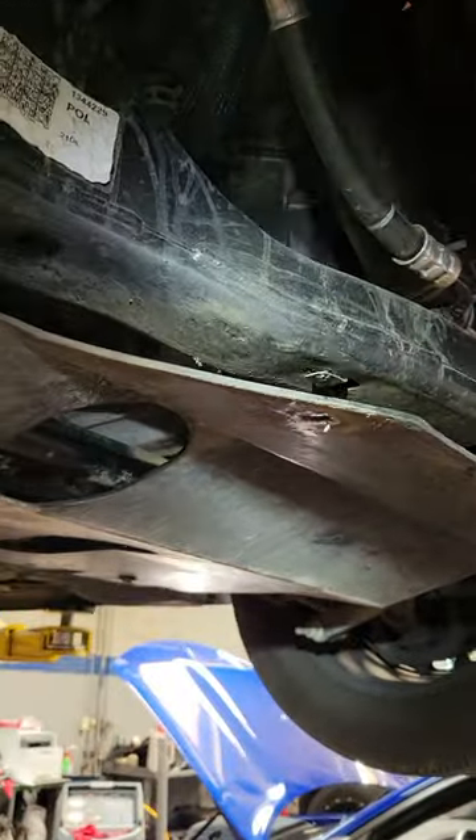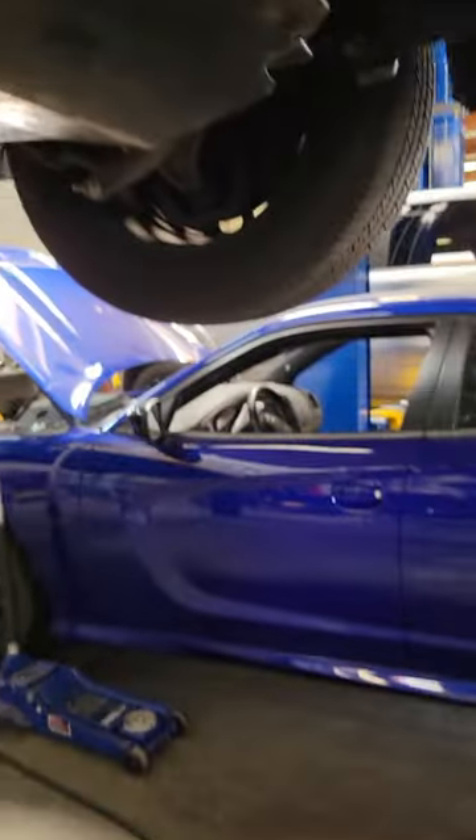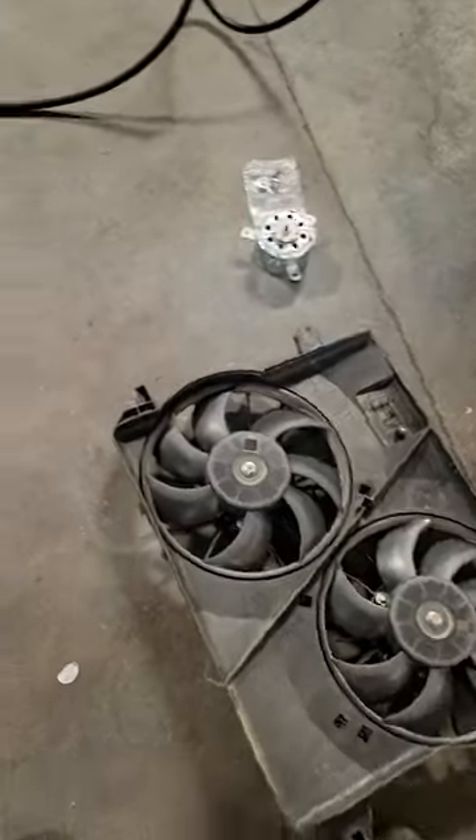This is a 5.7 Dodge Charger 2020, or any 5.7. Keep you guys posted.